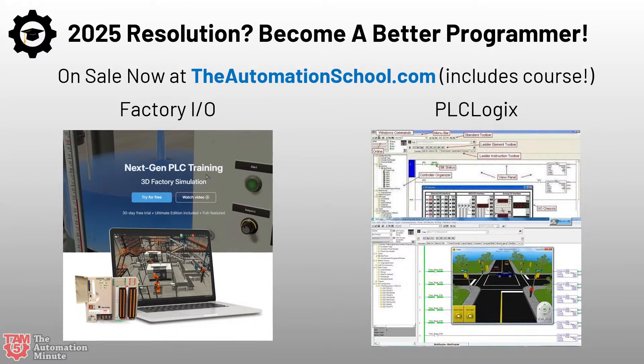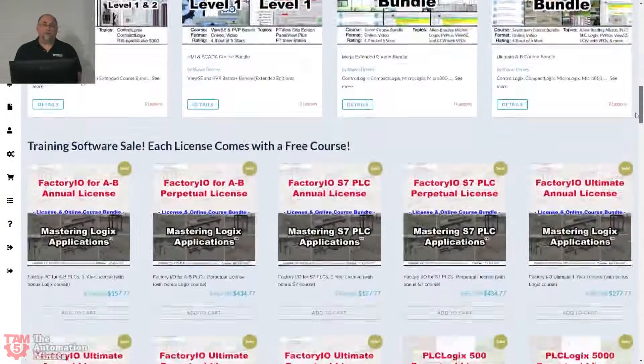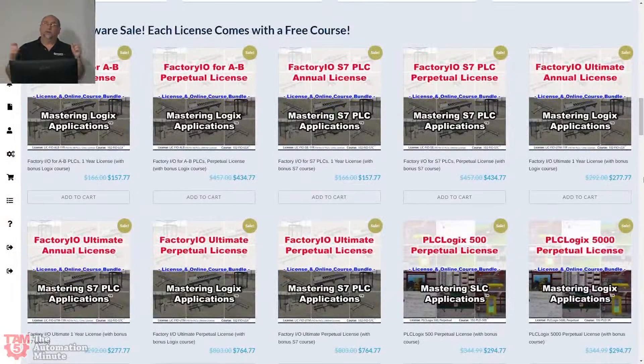Factory IO does require that you have either a PLC or a soft PLC. PLC Logix is kind of like an RS Logix 5000 / Studio 5000 simulator — it simulates the PLC and everything else. On both packages, you can get a lifetime copy under $500. If you buy them from us, you actually save off the list price and you get a free course on how to use them. And if any of you want to buy multiple copies and want me to do a lunch and learn in exchange for your business, just get in touch with me — happy to do that if you're going to outfit some PCs in your facility with the software.